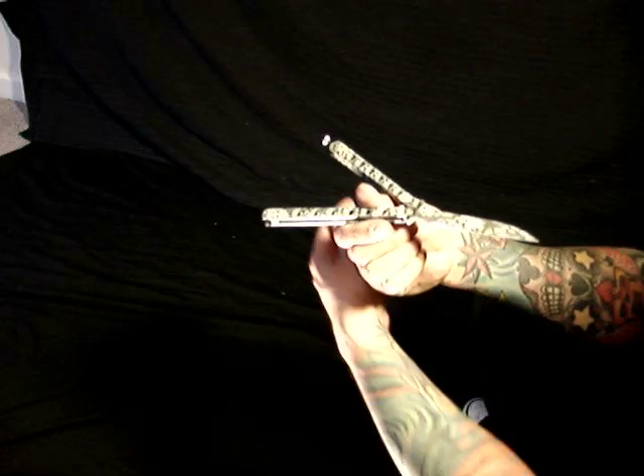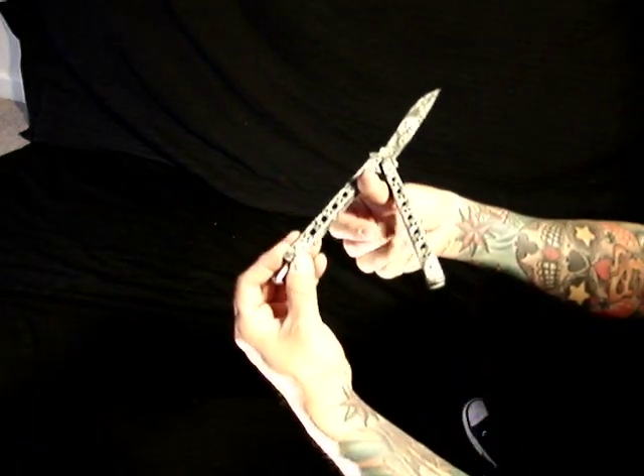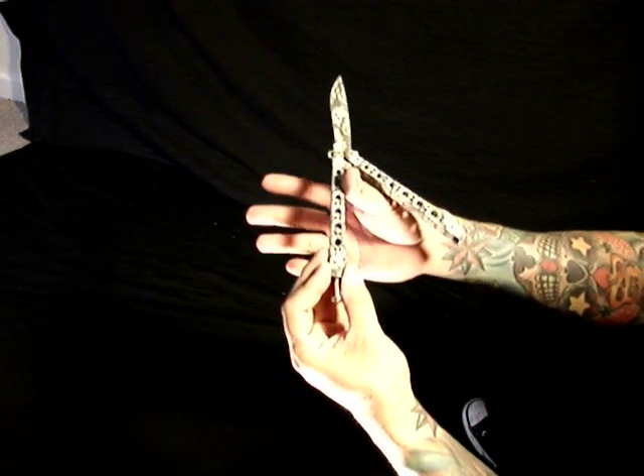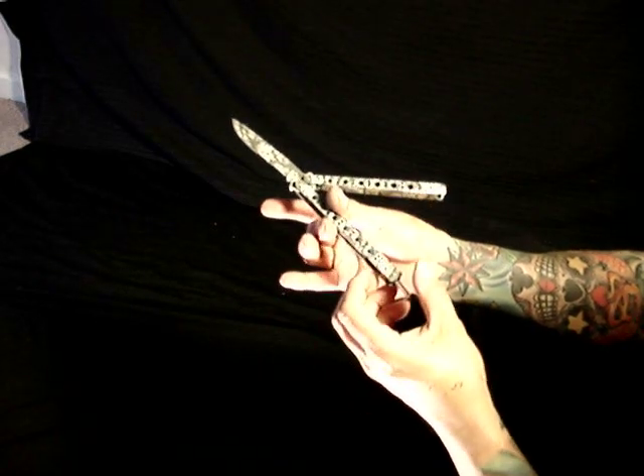You're going to initiate the combo with a thumb rollover, tossing the bite handle out in a counterclockwise rotation around your thumb. As that rotates around, you're going to grip the bite handle between your thumb and your middle finger.